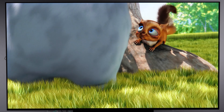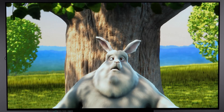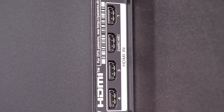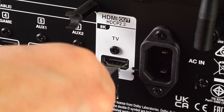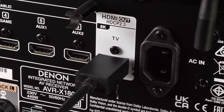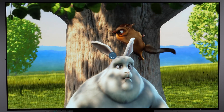If HDMI ARC connection is not working properly on your TV and you've connected it to the right port, and on the external device also to the ARC or eARC port, then pay a visit to the settings menu.